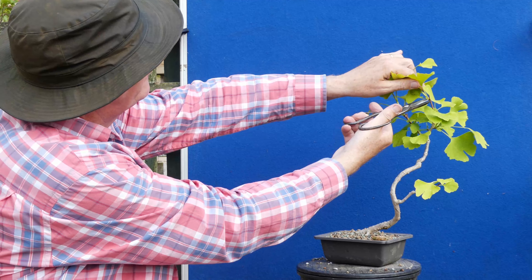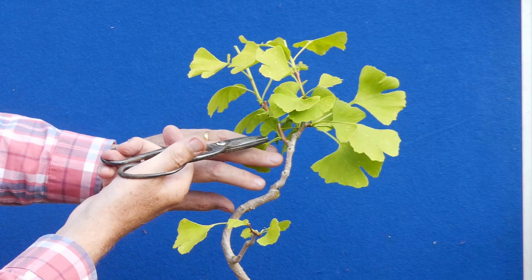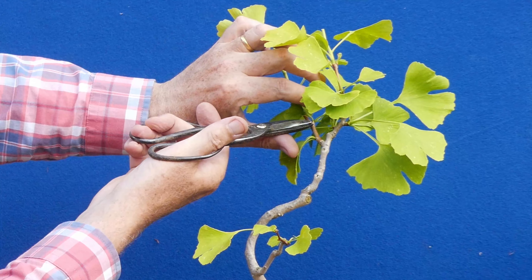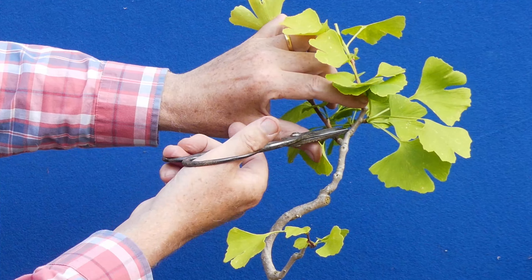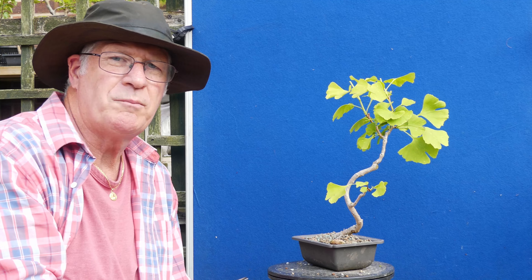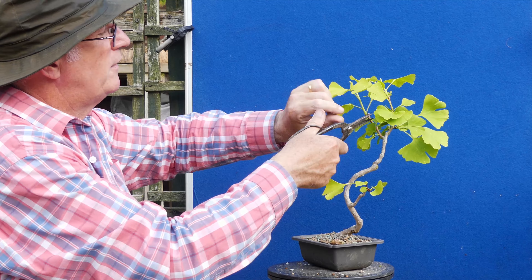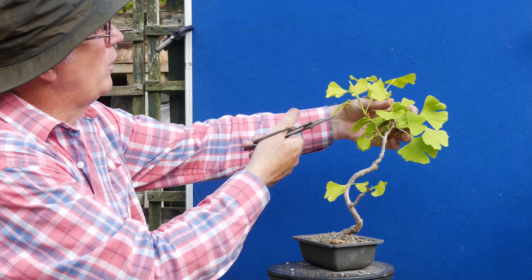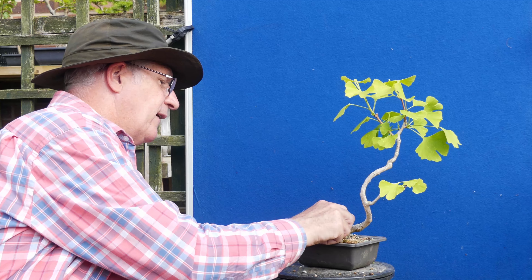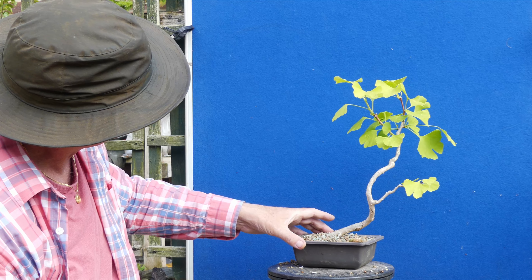That means this one also needs to be brought back. We've got something growing from in there — should be a nice place to get buds — and we've also got another budding point there. Because I know it's not been the healthiest I'm not going to do any more pruning back on it. I'm happy with what I've seen. Some yellow leaves — I might just open up the lower part to a little more light. I think we'll leave that as is.